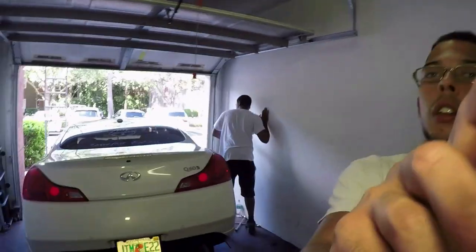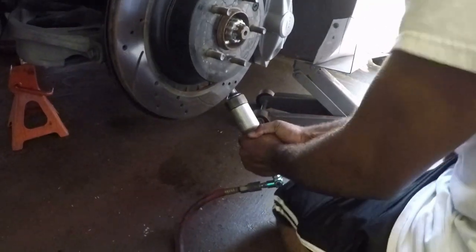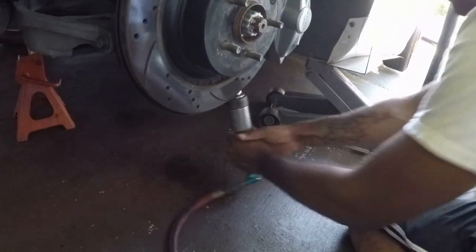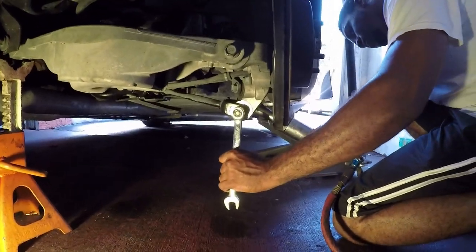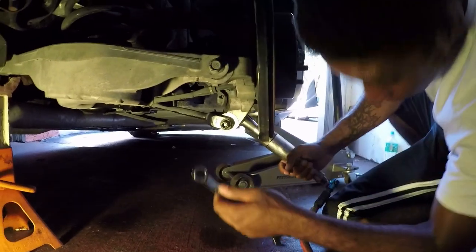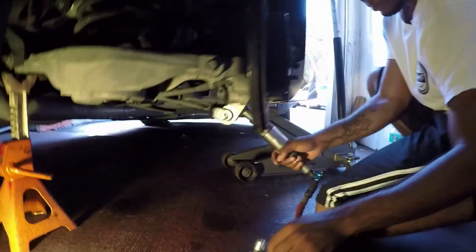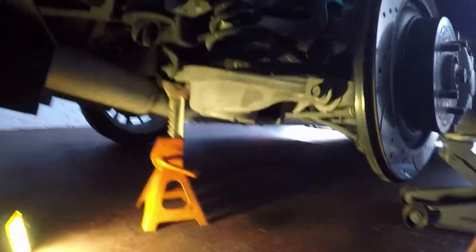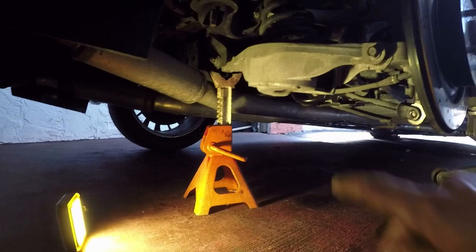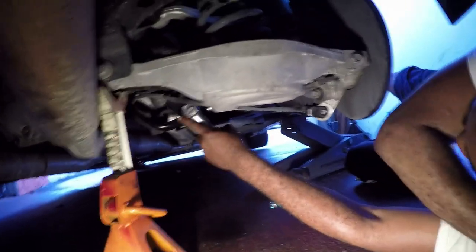He's going ahead and removing the first bolt in the front here. Push down on it, just put all your weight on it. Now that bolt's removed, all he's going to have to do is remove that rear one and the stock ones are out. You can break it loose first.